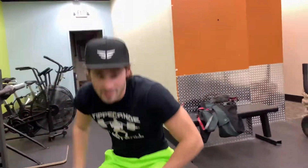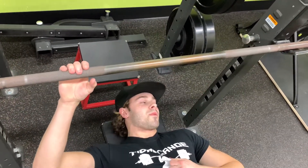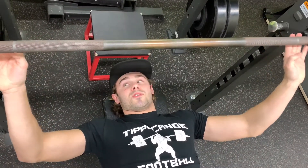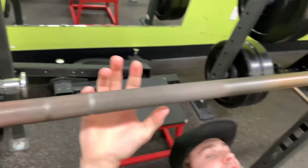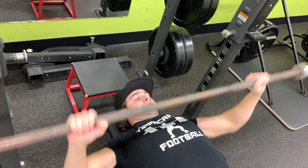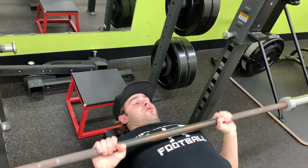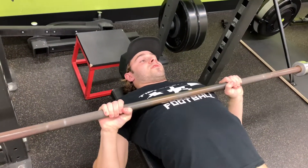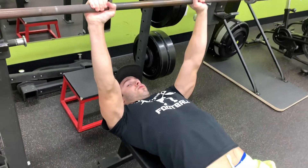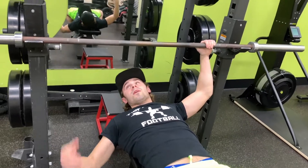Tip number two is hand placement. It's kind of a preference, but usually there's one ring on the bar and putting your pinky on the ring is the perfect width to really activate your chest and your triceps. When you go way more narrow, it works more on your triceps — you can see the arms are way more inward instead of flared out. If you want to work your chest more and move more weight, use a wider grip.